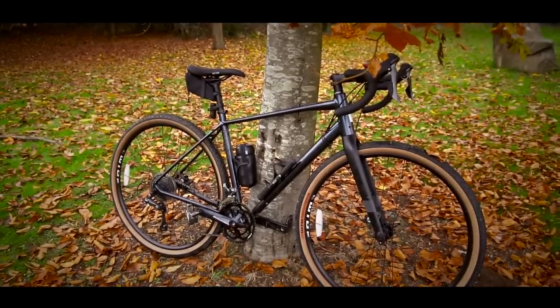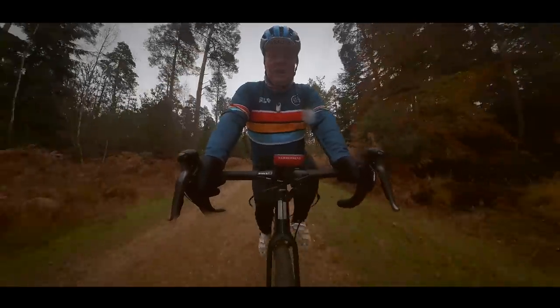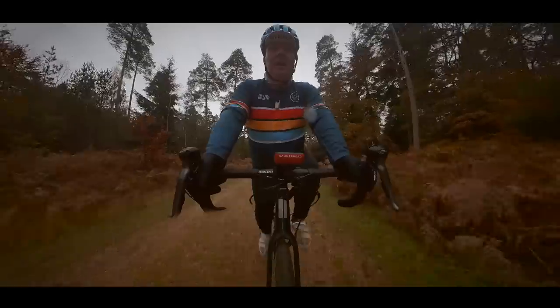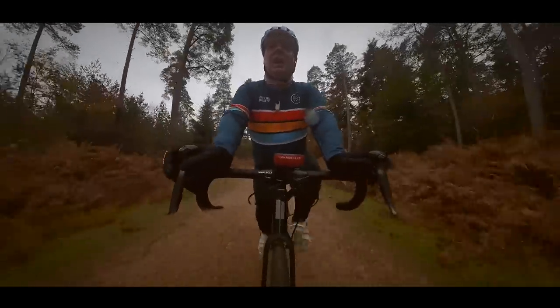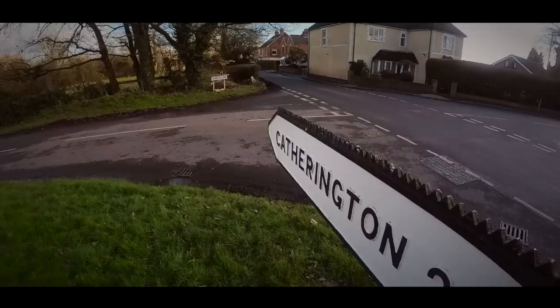As you can see, it's a really good looking bike, but don't let the fact that it's called a gravel bike put you off. As the name suggests, it's going to be absolutely fantastic for riding those gravel trails, but it's equally as good out on the road. In fact, that's where I spend about 99% of my time riding this bike, so you do kind of get the best of both worlds.